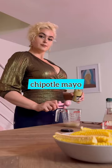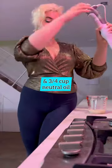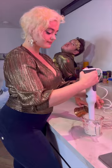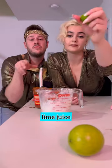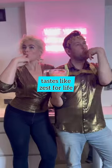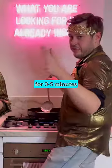After that, the protein mayo. Take your time. Chipotle. Lime. Fry the corn for three to five minutes.